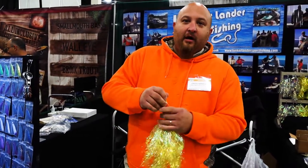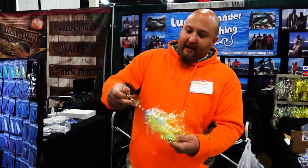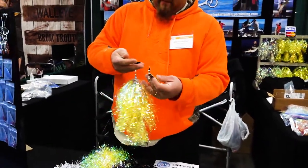It's the only bucktail on the market that you can change the blades with a split ring. So you can take a bait like this that you would run in dirty water, put some gold blades on it and get into some clean water, and you change the whole dynamic of the bait.